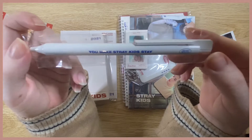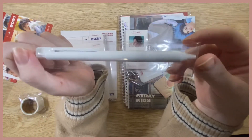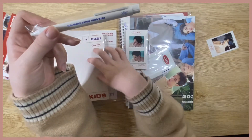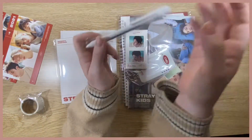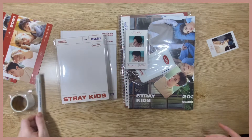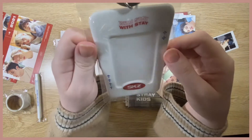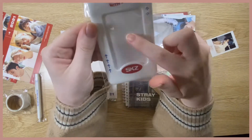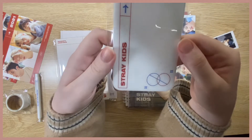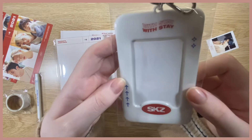Next we get a pen that says 'You Make Stray Kids Stay,' which is super cute. Sorry for the lighting being a little dark — my ring light reflects on everything so I've got side lights on instead because there's so much plastic. And then we have a bag tag where you can put a picture in, which is cute. On the back you could even put like a sticker or something.